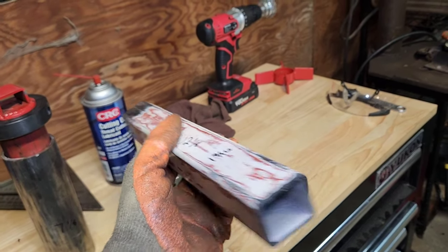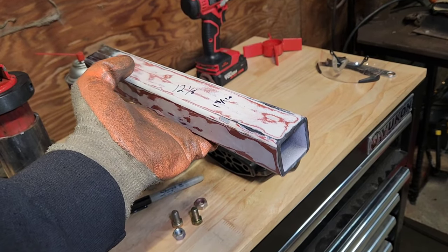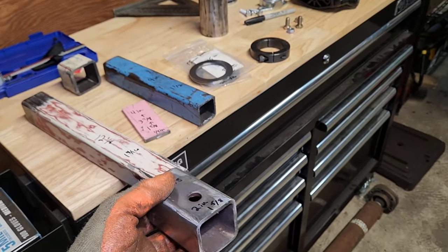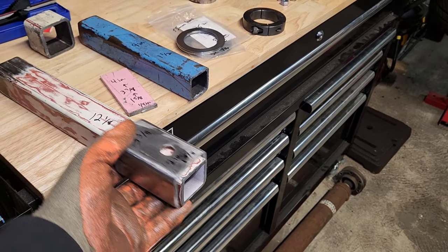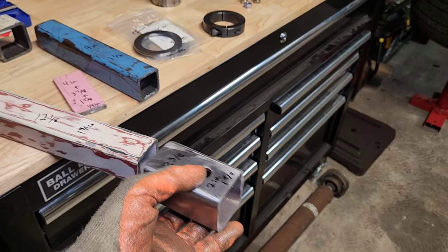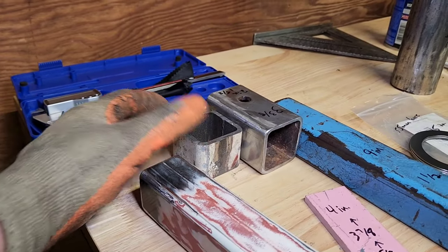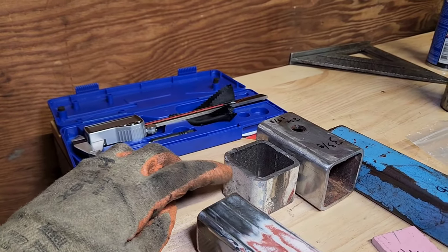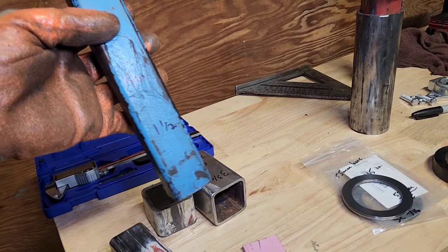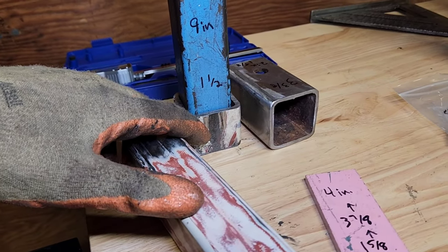I measured this square tubing and it came out to 1 and 9/16ths — it's probably actually 1½-inch outer diameter square tubing. This piece with the set screw hole drilled in it goes on the outside and allows us to adjust the width. The outer piece is 2-inch outer diameter with 1½-inch inner diameter. For height adjustment, I cut a piece of 1½-inch square tubing to 9 inches, and we'll drill a set screw hole in that as well.